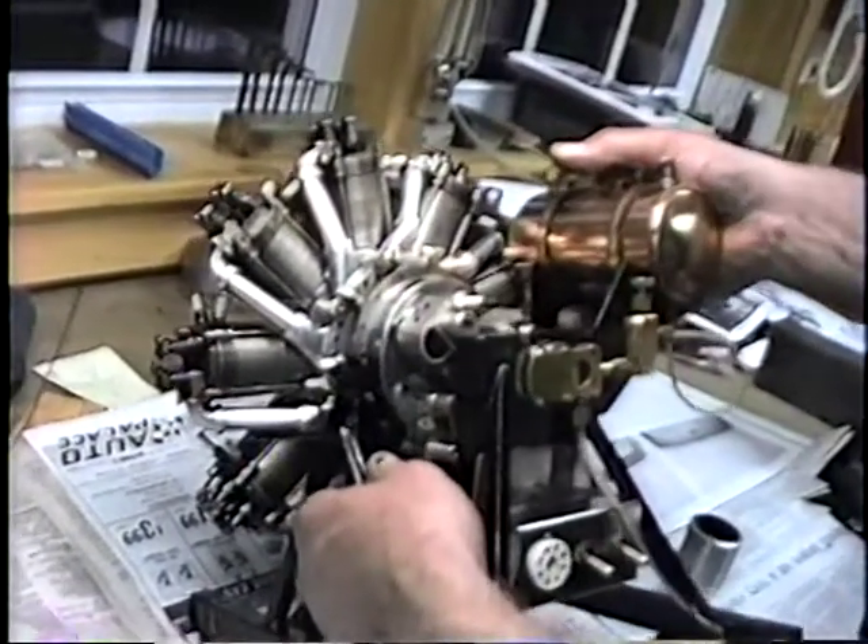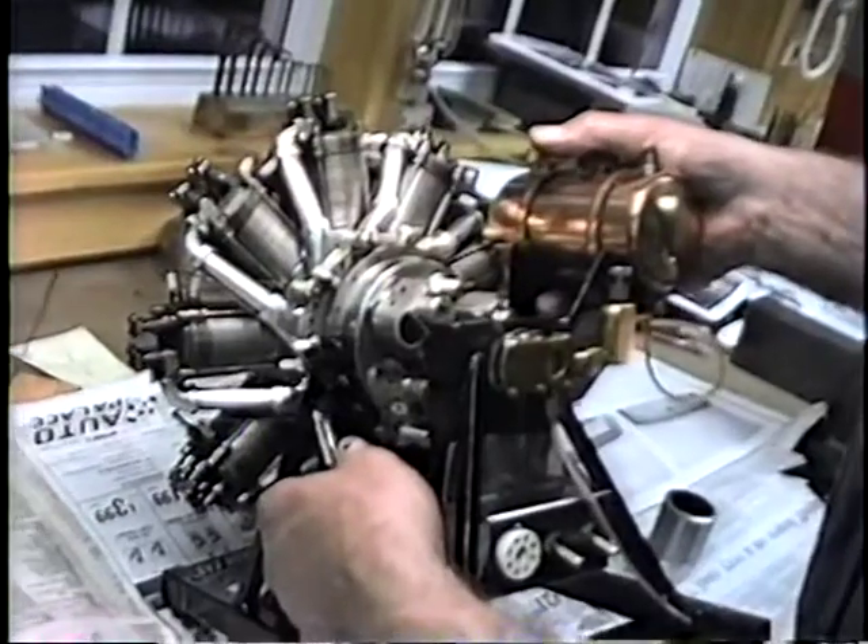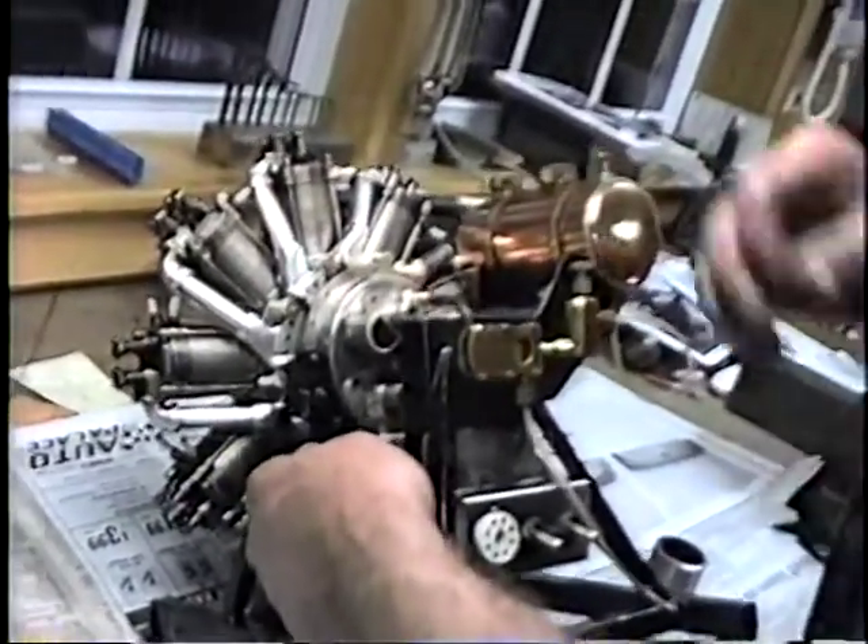This engine uses what they call a lost lubrication system, and it could be pretty messy.